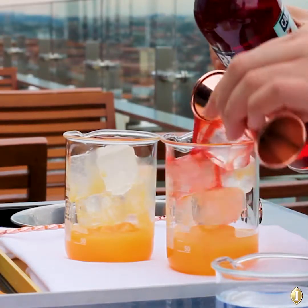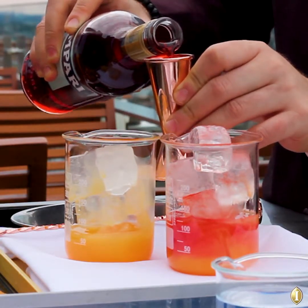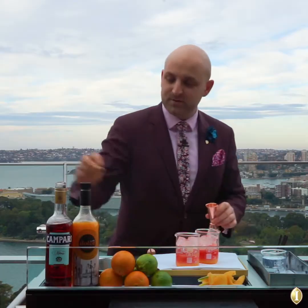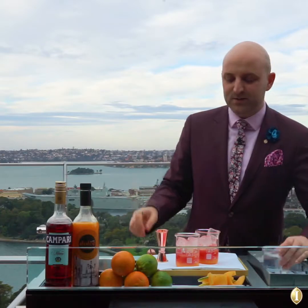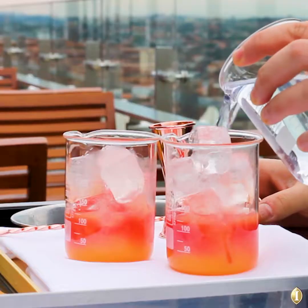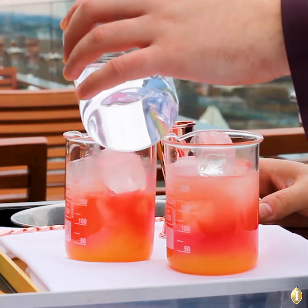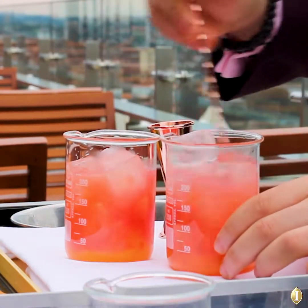Very easy to make — doesn't really require any special utensils or ingredients. Just a really good palate. Then we're going to top with tonic water — not to the top, just about three quarters up. Give it a good stir.